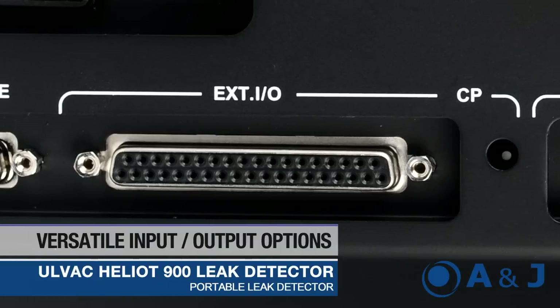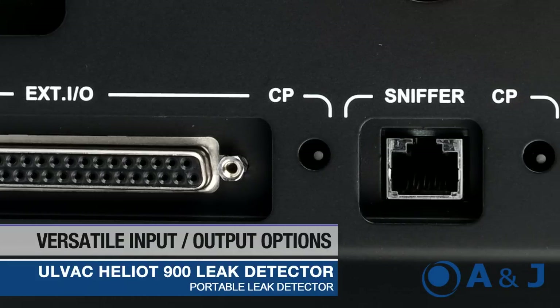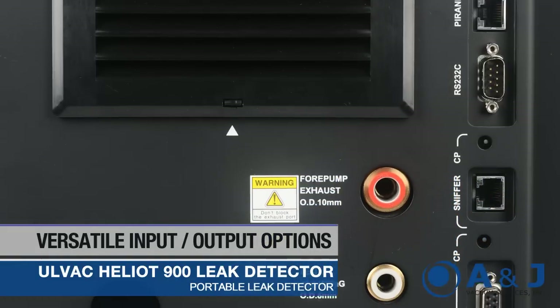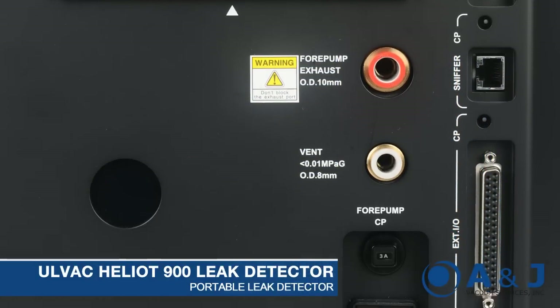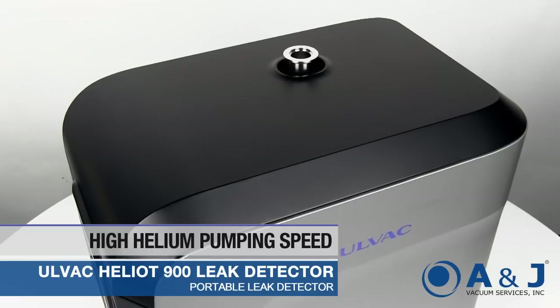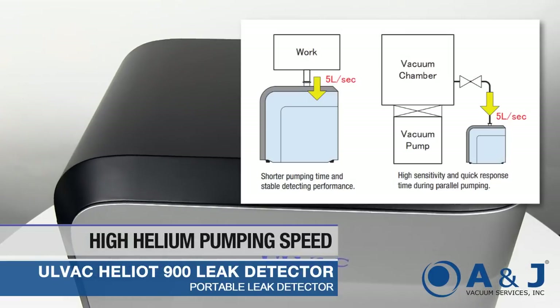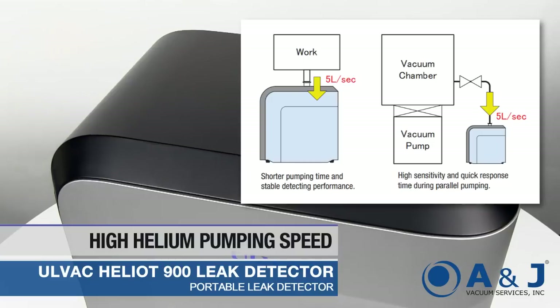The ULVAC Heliot 900 is a highly accurate and reliable leak testing solution, providing maximum measurement stability for a wide range of applications. The Heliot 900 has a special ultra-flow mode, enabling a high pumping speed capability of 5 liters per second for helium.